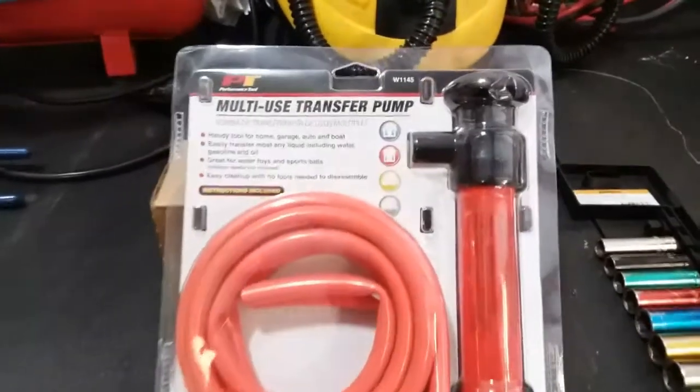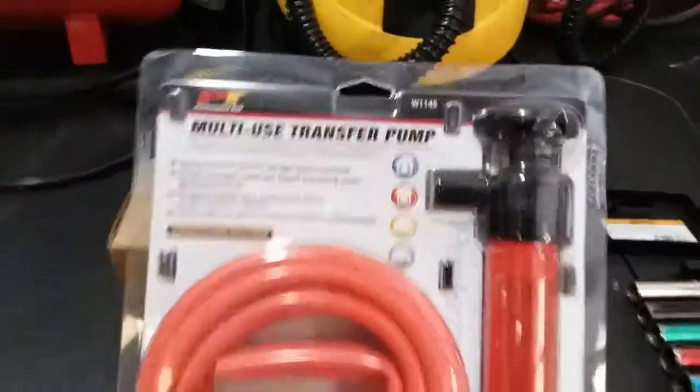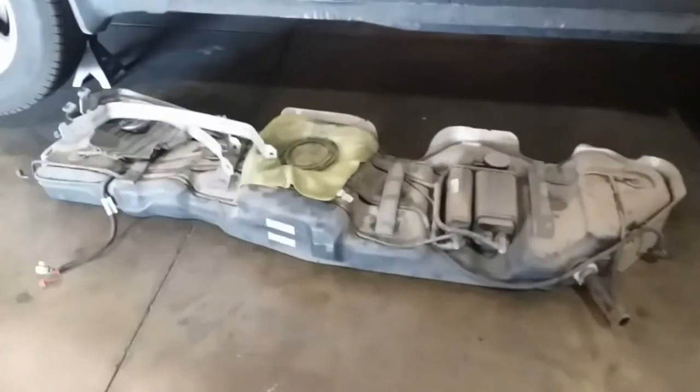Today we're going to learn how to use a multi-use transfer pump to remove all the gasoline off of this tank that I just dropped on this 2011 vehicle.